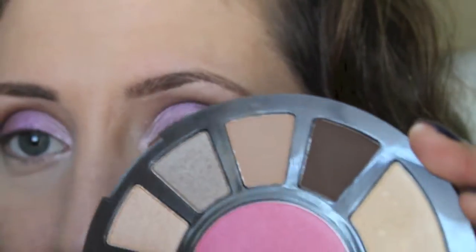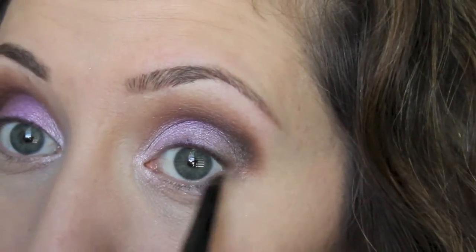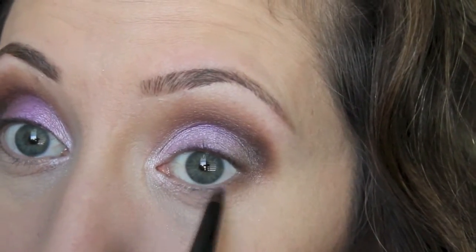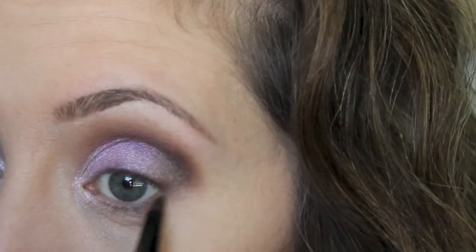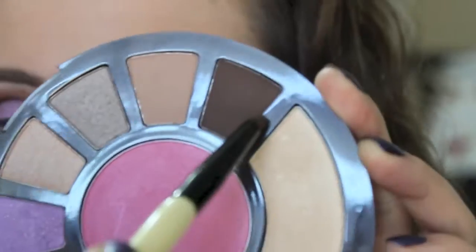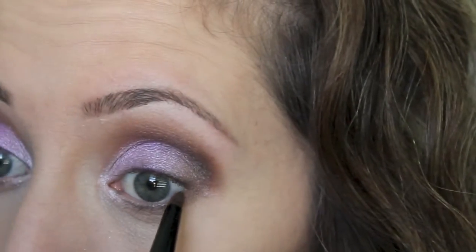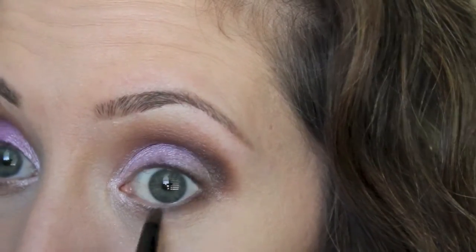I'm going to take the light brown and a pencil brush and apply that on the lower lash line. Then I'm going to go in with the dark brown and also apply that right along the lashes.